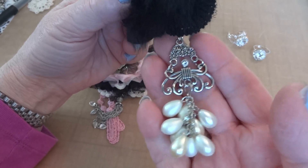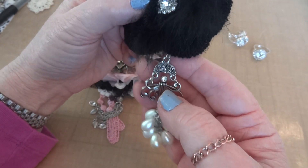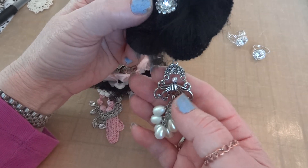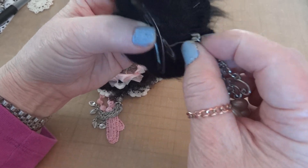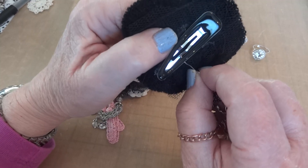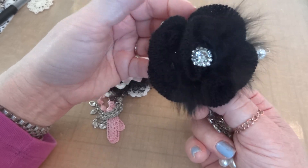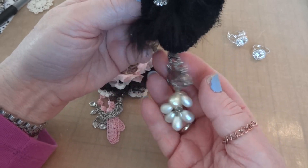I added this pearl and silver piece onto the clip to make it a little formal. Sometimes I wear a braid on the side and this goes perfectly. If you want it to be less formal, I put it on this pin and I can take the pin off because it's just over that hair clip piece, so I can remove it and have a less formal hair clip.